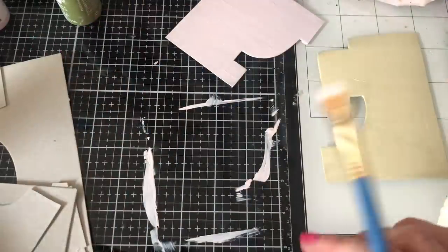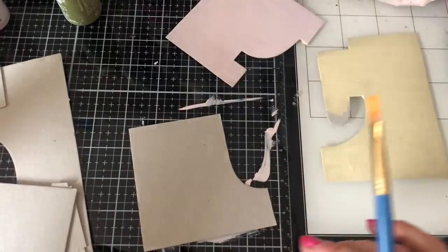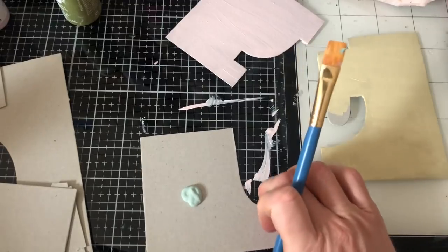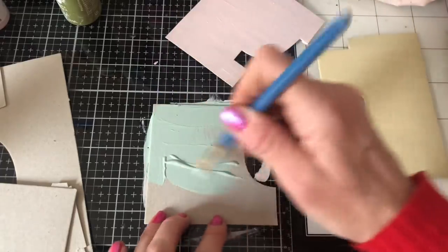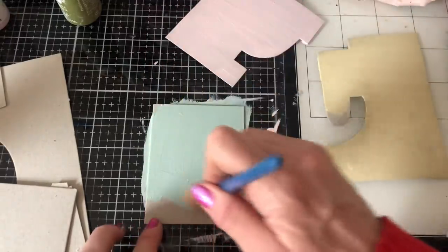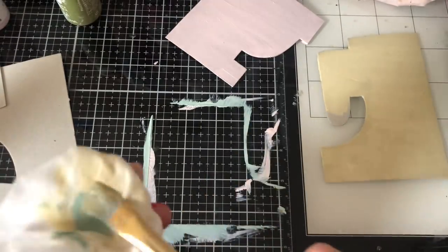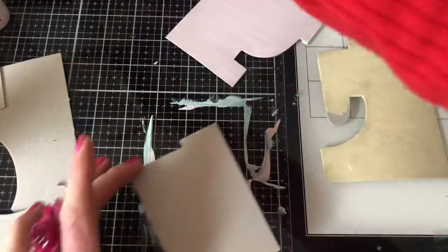I'll probably give these a second coat. I'm not worrying too much, just getting the paint down in the first instance. I like to do these in bulk — paint up a bunch and then do all the same stages at the same time. You could also make these in metallic colors; I've done them before with gold paint and that looks really great.